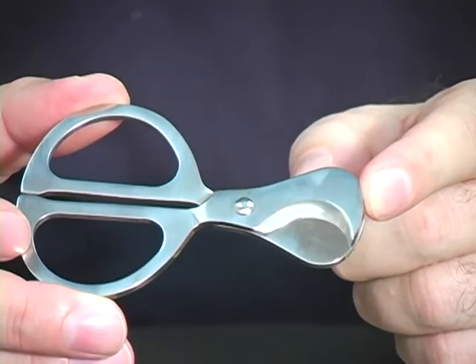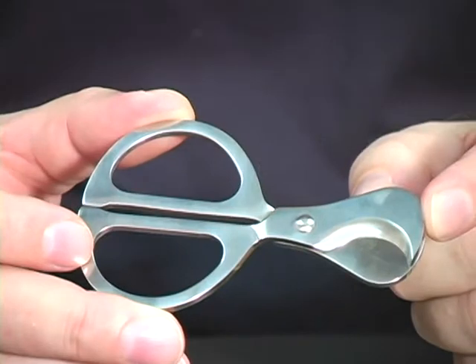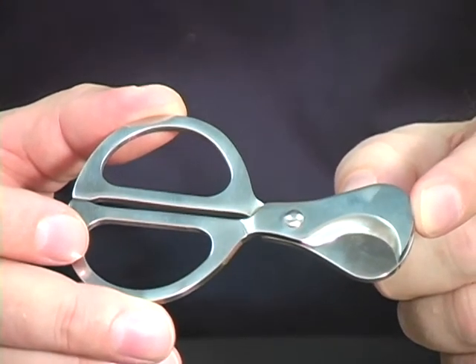Our third cutter is easily the most elegant. It's the cigar scissors. This has been around for a long time, but it's not widely in use today.